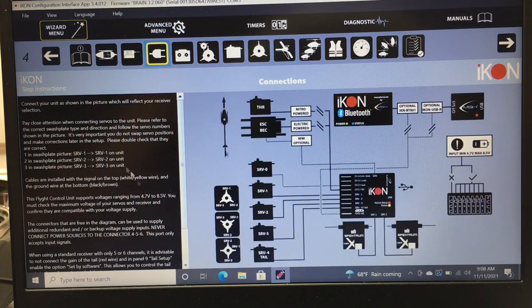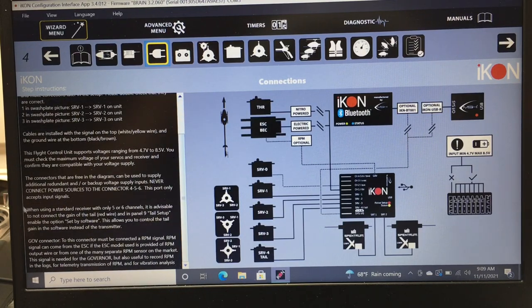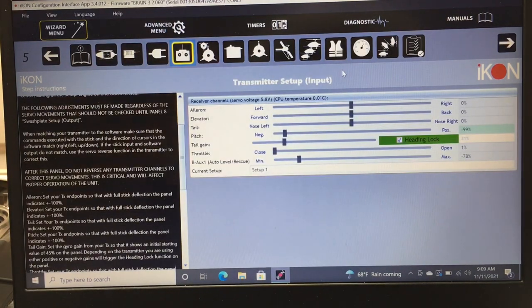Next is the servo connection diagram, showing which servo plugs where — tail servo, servo 1, 2, 3 — and your swashplate type over here. These show the different swashplate types and tell you which servo does what. It's very informative. Everything is explained on the left side panel — you just have to read through it.